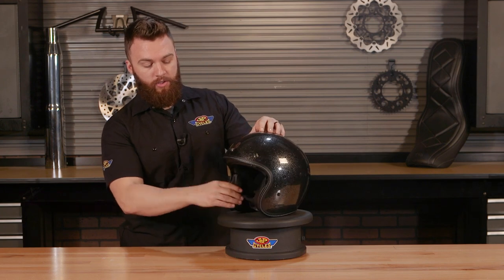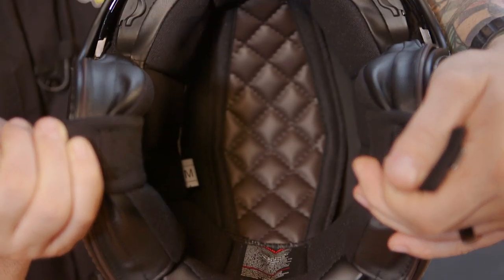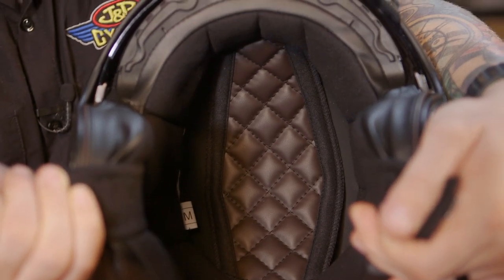The inside of this helmet is plush and it does form a good seal around your ears and the cheek pads. And what that's going to do is not only provide comfort, but it's also going to cut down on some of that wind noise that you're always going to get with this style of helmet.